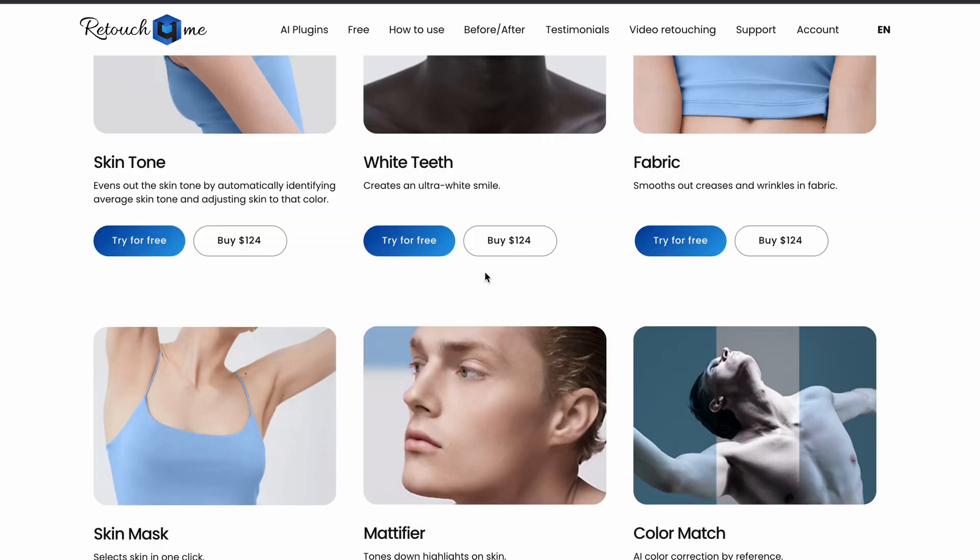Are you tired of spending endless hours on skin retouching, wondering if there's a better way? In today's video we're diving headfirst into the latest buzzword: AI. AI tools have been revolutionizing our lives, making them faster and more efficient, and when it comes to skin retouching, RetouchForMe is here to save the day.